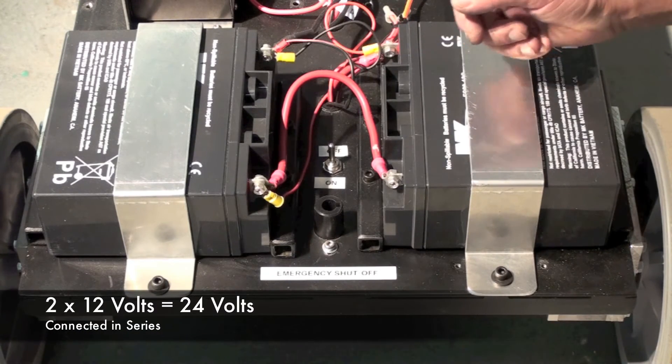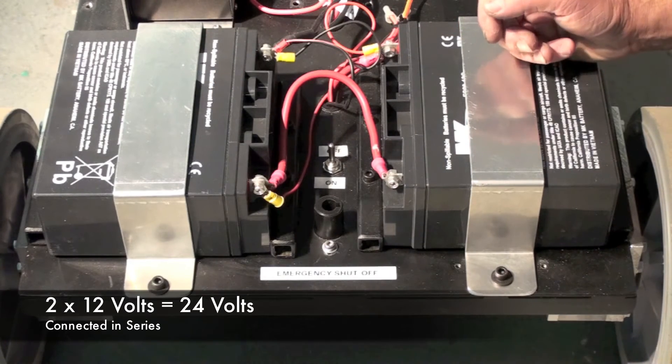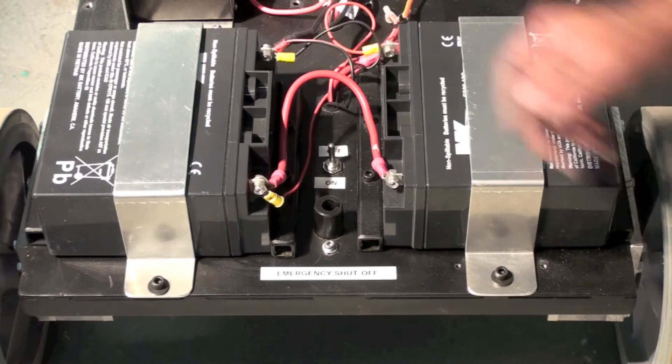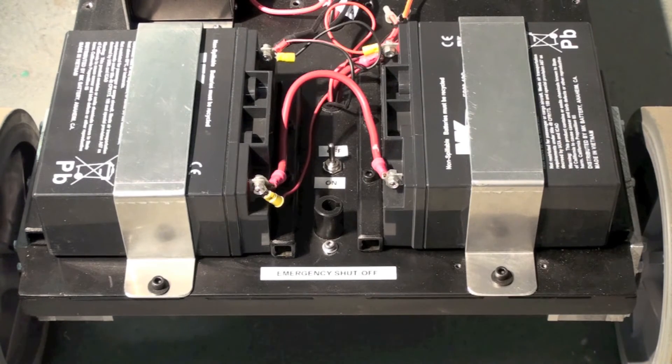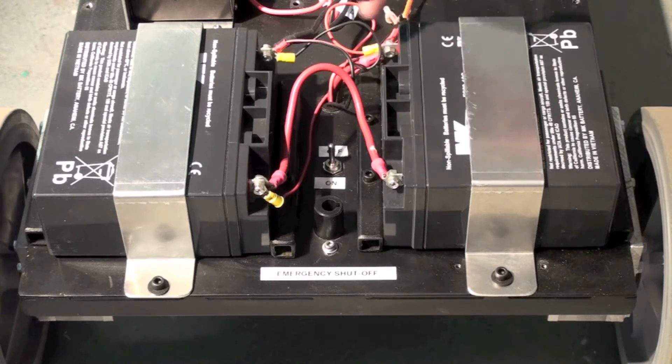This robot is wired in series using two 12-volt batteries, creating a 24-volt system. You can also convert this to a 12-volt system simply by removing this series jumper and cross-wiring the two batteries — positive to positive, negative to negative — creating a 12-volt system with increased run time.